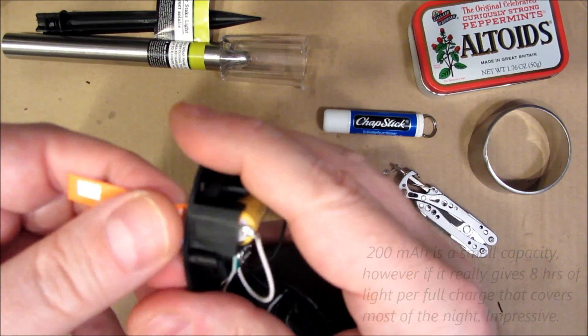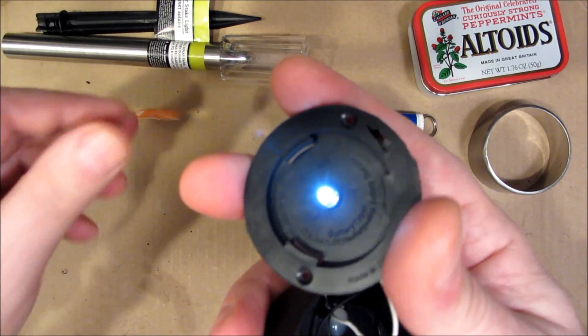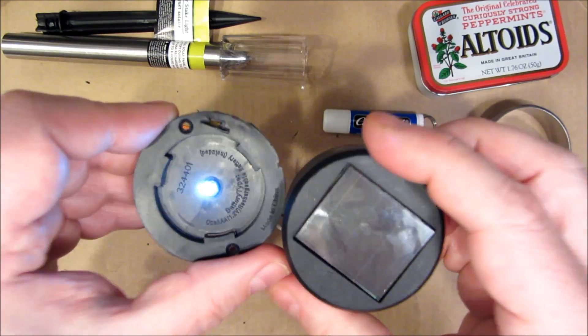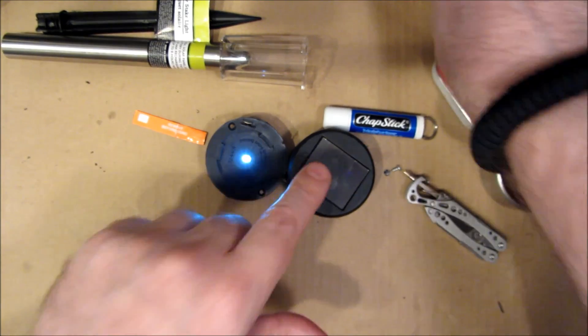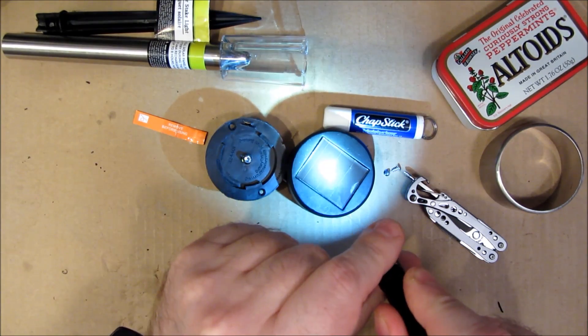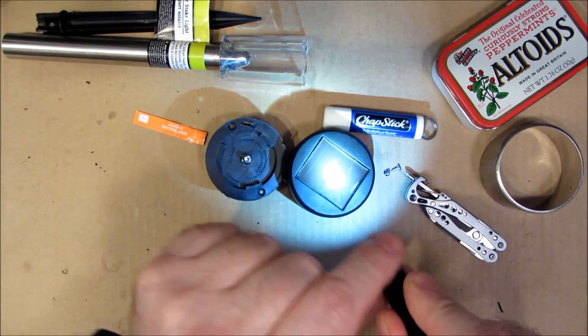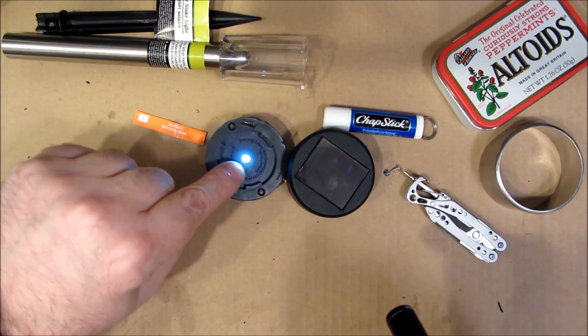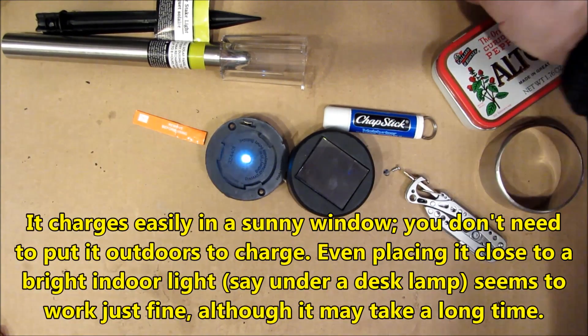Basically, if you remove this, it is illuminated when there is no light going to it. However, when there's light shining on this, the light goes off. So during the day it charges the battery, and at night it automatically comes on and shines the LED.